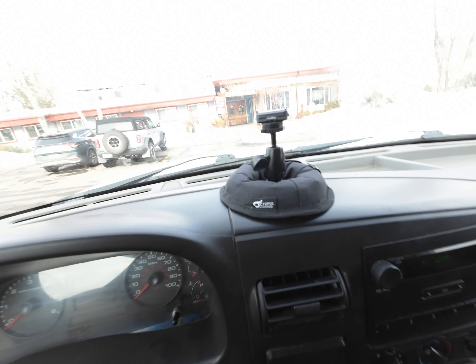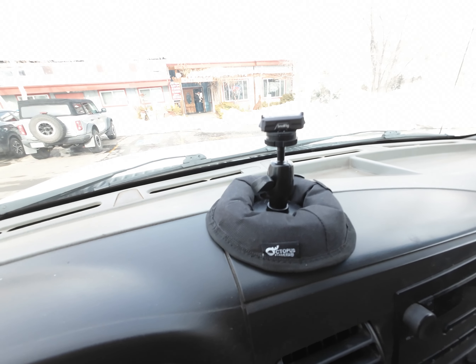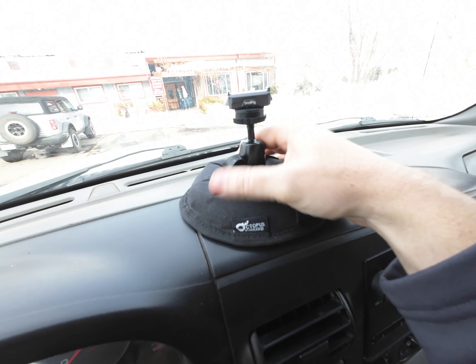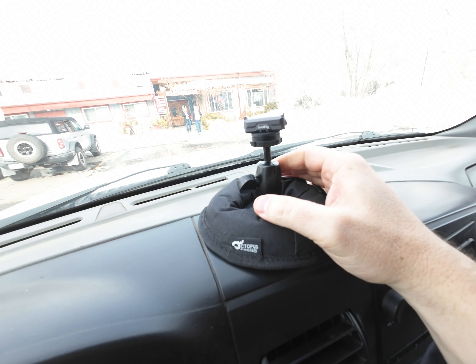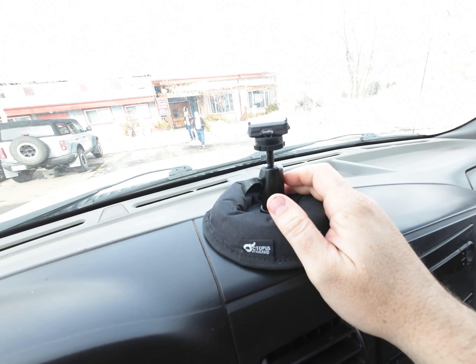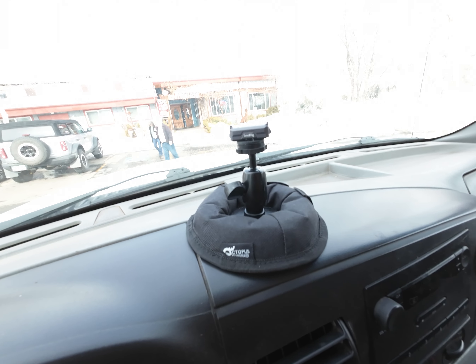Let me show you this mount real quick. Here is the mount that I've been using — you guys are kind of washed out in the sunshine, but it's just this weighted mount with a rubber base to it. And then I just installed one of these Small Rig mounts on top. So that's how that works, and so far so good.